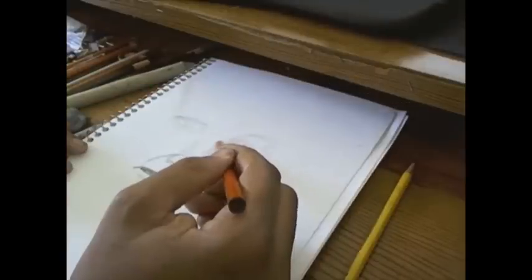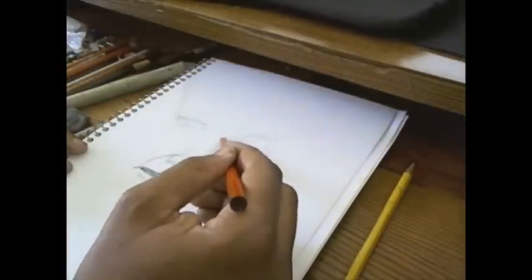Here I'm shading in the eyes, darkening those, so now they're pretty much there.